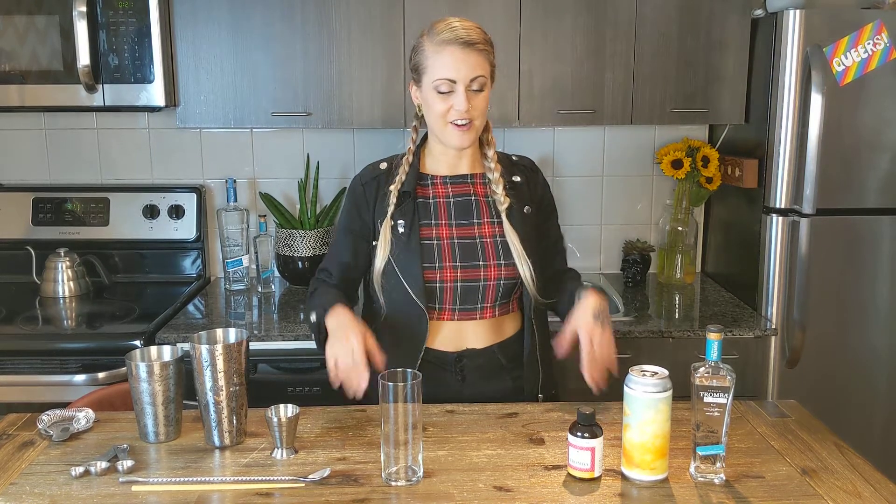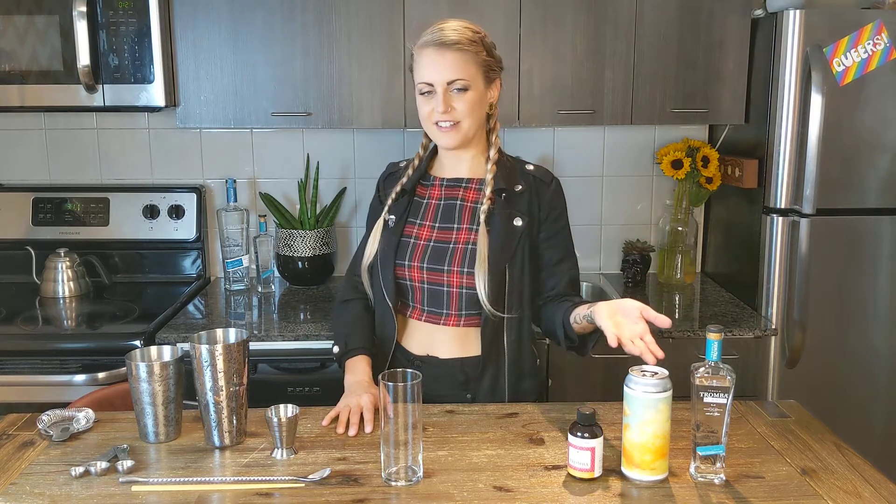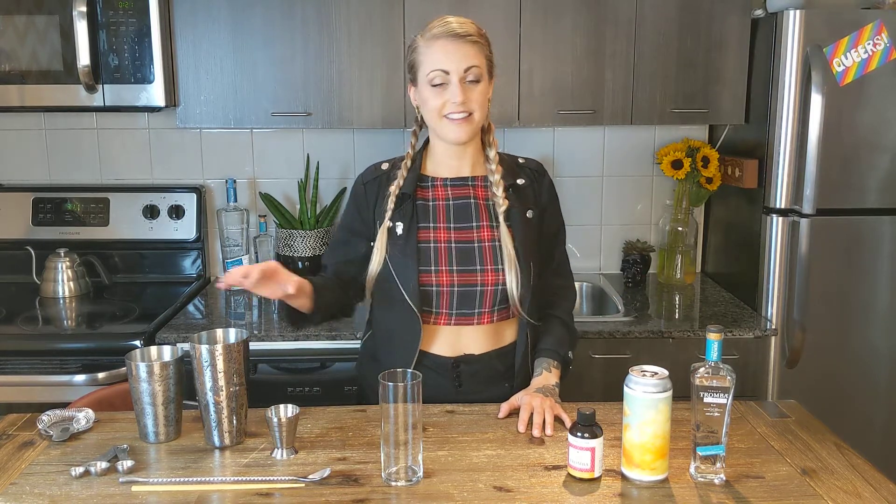Hello everyone, this is Juki from Tequila Tromba. Today we're going to be making our beer Paloma, a collab we did with Town Brewery. They're located in Whitby — they're amazing.